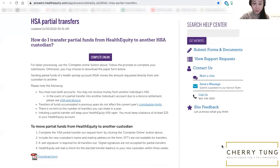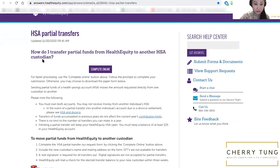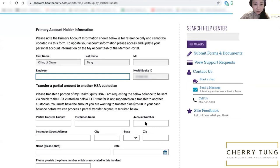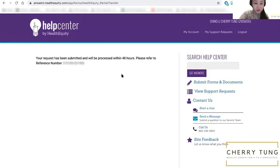Here I am on January 5th sharing my screen. We are starting the HSA partial transfer. I'm going to show you step-by-step how to do it. It shows a $25 minimum and a five business day processing note. I click Next and fill in all my information. Here's the reference number — I'm just going to take a screenshot of this just in case.